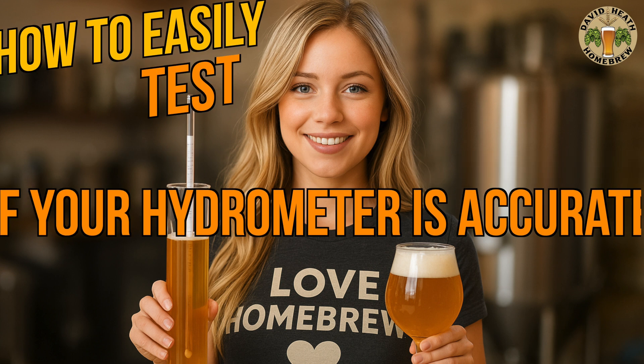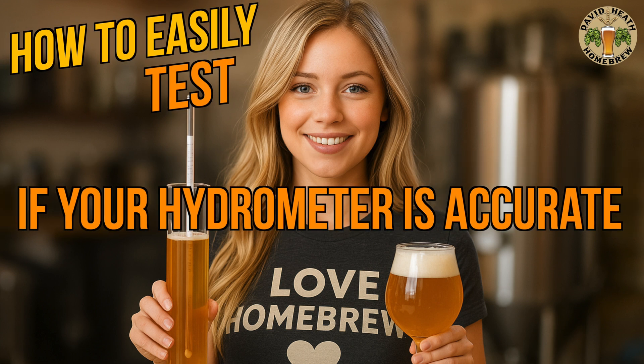Hello and welcome to the video. Within this short and to the point video guide we will look at how to easily test if your hydrometer is anywhere near being accurate. Two very easy tests will be shown that you can do at home in just a few minutes. I will also cover what we should expect in terms of accuracy from a hydrometer. So let's get started.